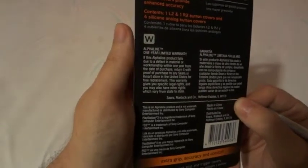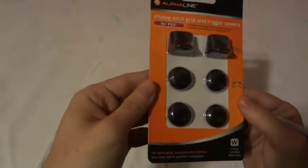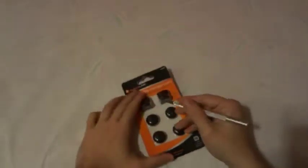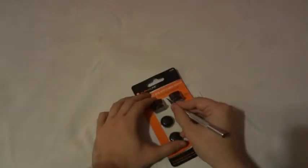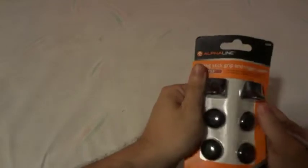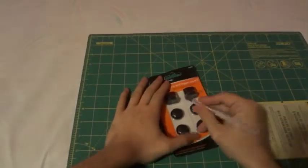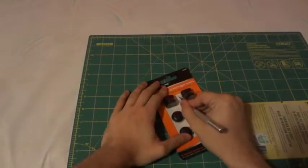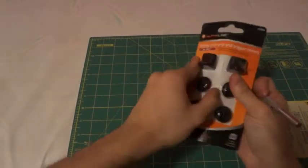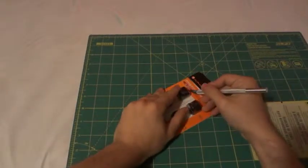They don't have a phone number or web address listed, but there is a one-year limited warranty, which is kind of good. The concern is, how good is that warranty if you can't actually contact them? Usually there's a website where you punch in a code and you're covered for about a year, but I'm not seeing any of that here, and there's no phone number to confirm the purchase or product number.